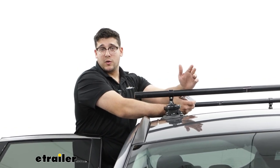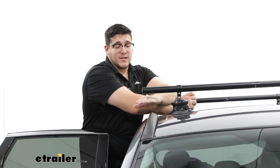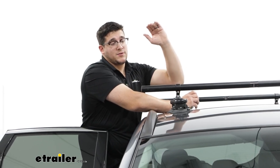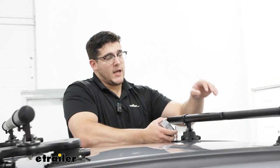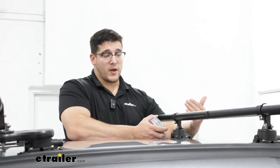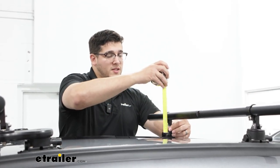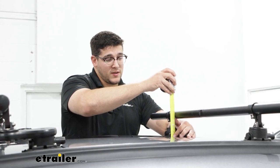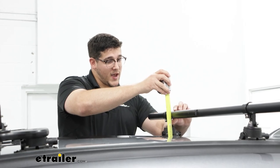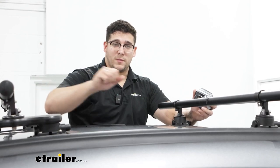Keep that in mind when going under any low-clearance areas. I'd recommend taking the total height of your vehicle, adding the crossbar height, then adding any accessories on top so you know what clearance you need. Moving to the rear crossbar, it has a few different measurements. The overhang is the same since it's the same length bar, but the distance underneath changes — it's about three and a half inches, and the total height it adds is four and a half inches, so a little less room than the front crossbar.